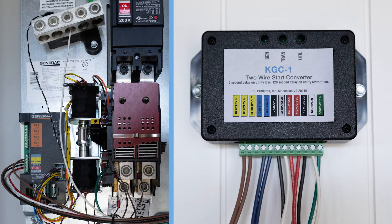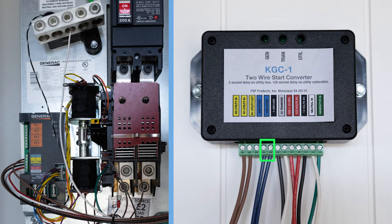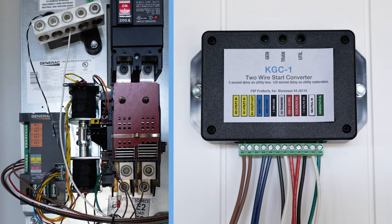Does the generator fail to start within five seconds once utility source is off? If so, remove the gen start wires from the KGC and check continuity between the gen start contacts on the KGC-1. If there is no continuity, the relay is open and you must call tech support. If the relay is closed, verify the 12-volt DC power source to ensure the battery can start the generator. If you measure below 10 volts DC, the battery source should be verified and replaced.